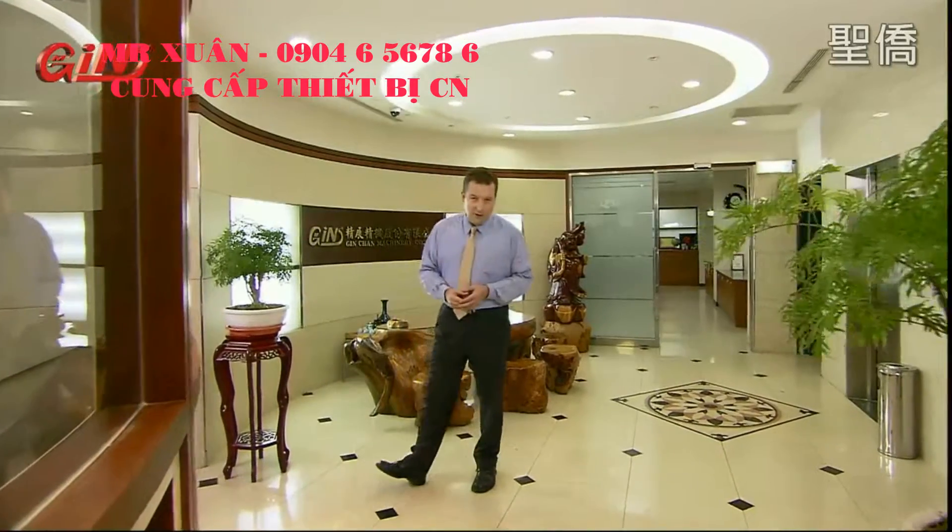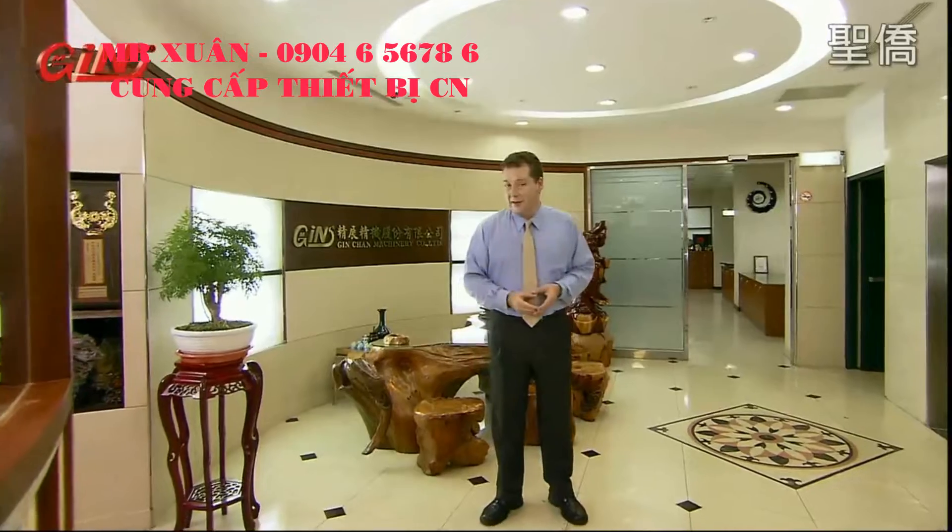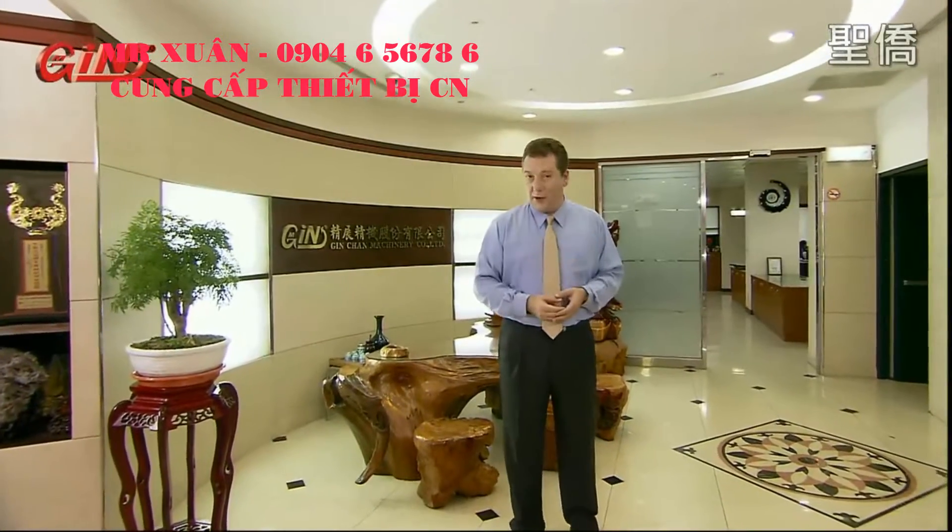So let's take a look at the production facilities and process at Jinjan so you can see how this company is able to deliver such a product to the market.